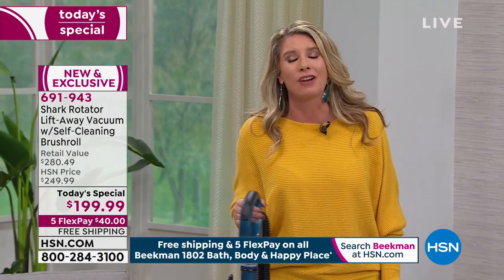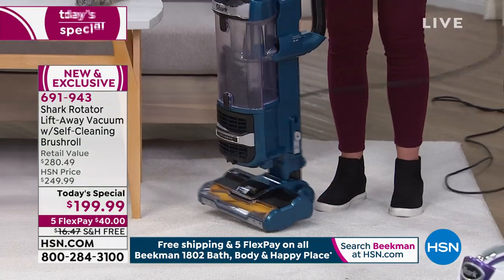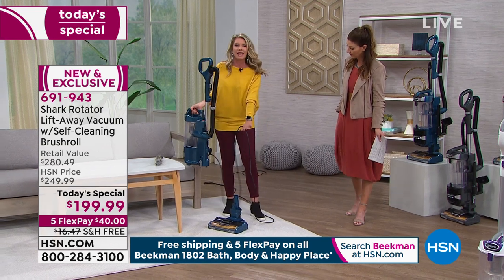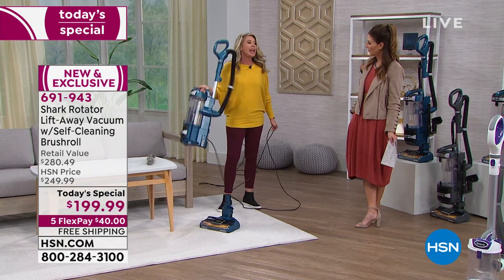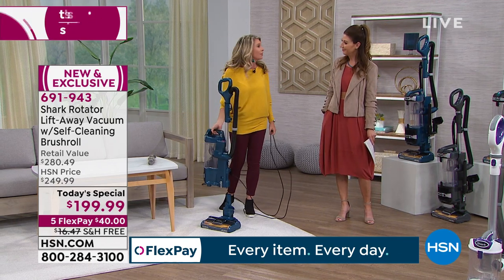Lift-away technology — with the click of a button right here, now it's a lift-away. You leave the stand behind and you're free with 25 feet of cord to go up and down the stairs. This right here is eight pounds. Lift-away gives you your freedom to clean wherever you want to clean.